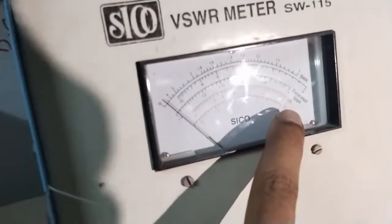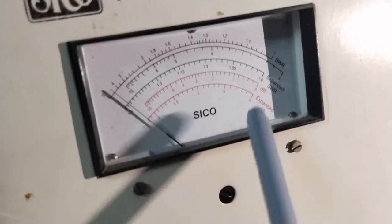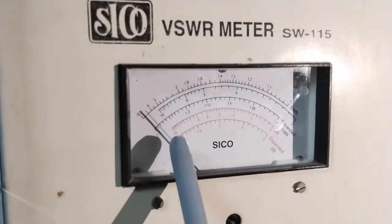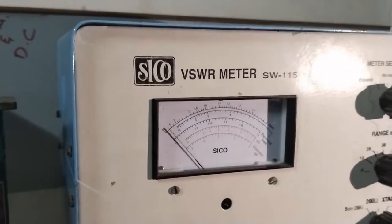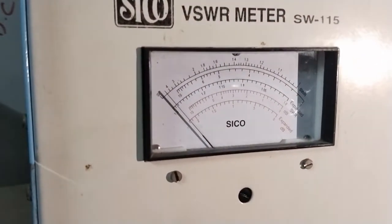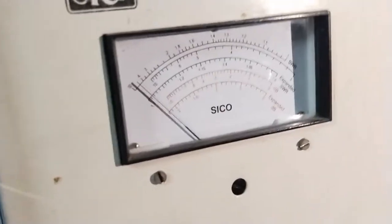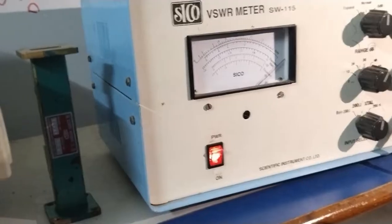On the decibel scale: 0 dB, 1 dB, 2 dB, 3 dB, 4 dB, 5 dB, 10 dB. Between 5 and 10 there are markings for 6, 7, 8, 9. For this attenuation measurement experiment, we are considering SWR in decibel. After that, switch on the power supply.